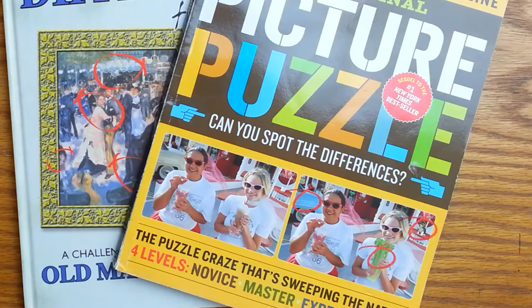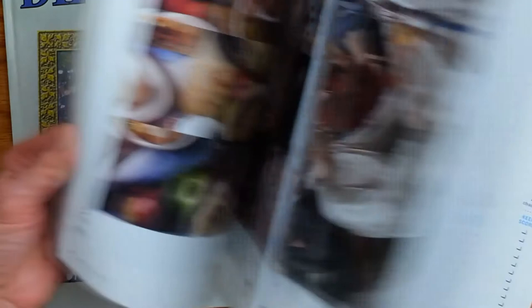There are so many elusive skills needed to become the painters we dream of being. I think it's pretty wonderful in this case to have this readily accessible brain training activity that directly improves our visual acuity.